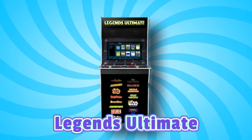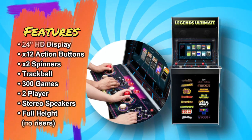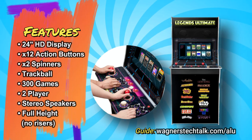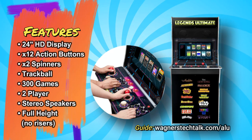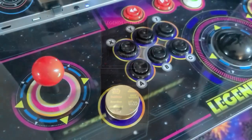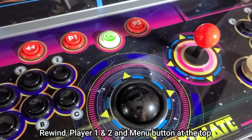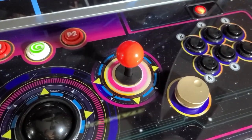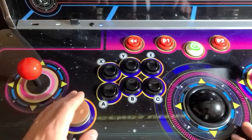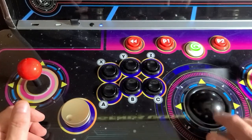For the ultimate home arcade experience, the Legends Ultimate might be for you. This machine includes a 24-inch HD display, 12 action buttons — six per player — two spinners, a trackball, 300 built-in games, two player gaming, stereo speakers, and a full height cabinet with no need for risers. The controller layout is nice: two joysticks and six buttons for each player, as well as a trackball and a spinner for each of the two players. All of the controls seem to be high quality as far as the buttons and the stick, and both the spinner and the trackball work very well, with a nice even spin to it.